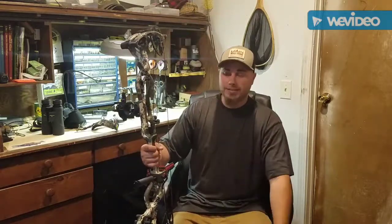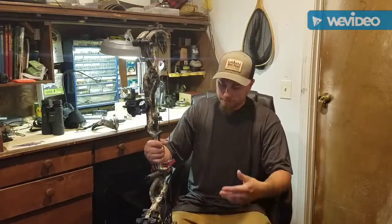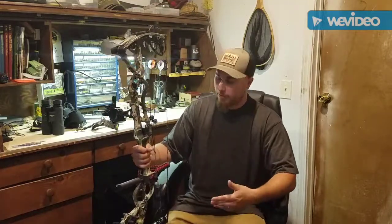The bow has been amazing — it's smoother and a little bit easier for me to shoot. I can shoot it longer. It's super light, super comfortable, has a great wall and a great let-off, so it's more comfortable for me overall, which is why I switched to this bow.